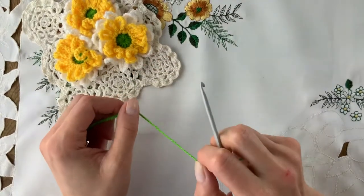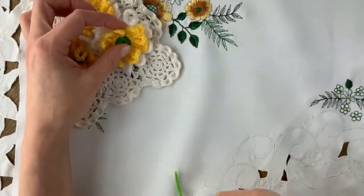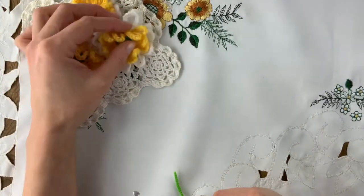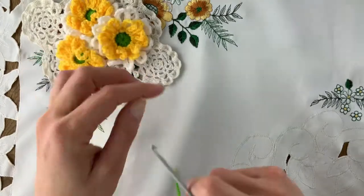Hi everyone and welcome back to Nancy Said. In this video I'm going to be showing you how to make these crochet daisies, which as you can see have a couple of layers. We start in the middle and then we'll do the white layer and then the yellow layer. The yellow layer has 9 chains and the back layer has 13 chains to each loop. So let's get started.